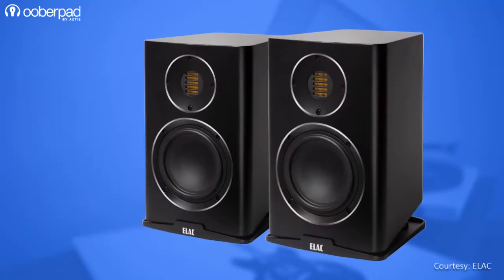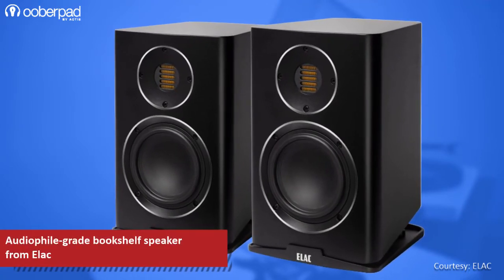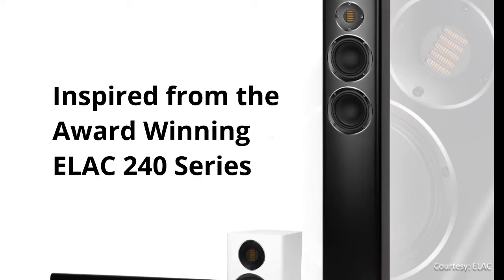Hello and welcome to Uberpad, India's first Smart AV e-commerce store. Today we're doing a feature roundup of the Elac Kareena BH243.4 High Fidelity Bookshelf Speakers for Home Theater Systems. This speaker is inspired from the renowned and award-winning 240 series from Elac.